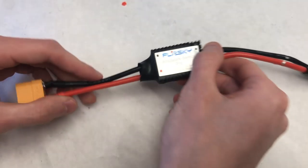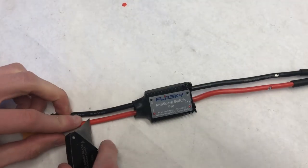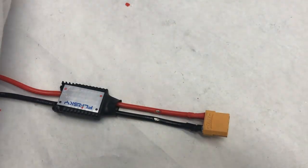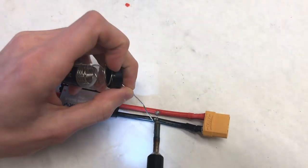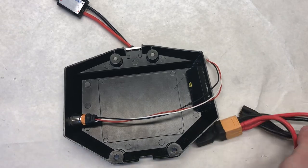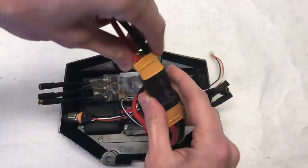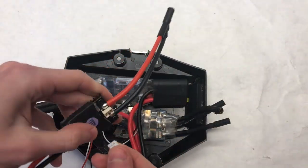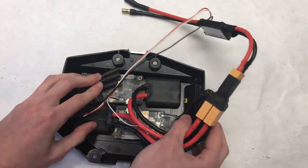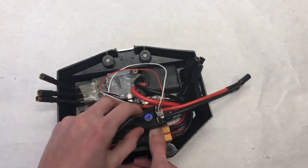We spliced open the wire after the output section of the power switch with a box cutter to expose some wire. On both the positive and negative wires coming out of the output, we soldered the wires from the percentage indicator so it could determine voltage and thus battery percentage. Then came the real challenge: fitting everything into the minuscule enclosure. Our ESCs are pretty large, making it difficult to fit both. A Unity or Flipsky Dual 6.6 would be much easier to fit, but we spent a couple of hours finding the best solution.